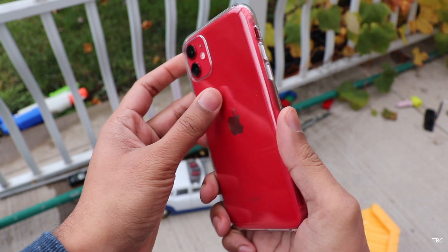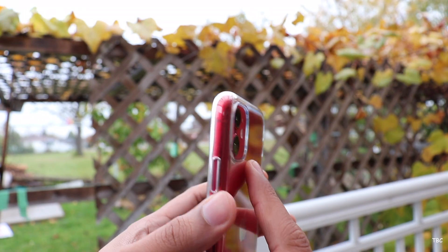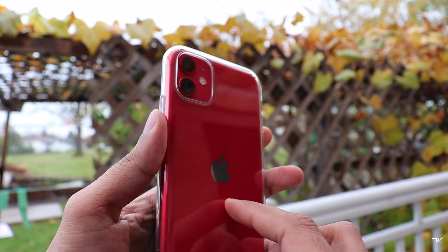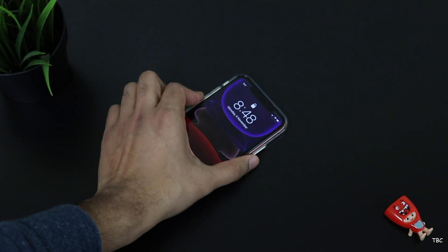Since this case is made of plastic, it's slippery and therefore you need to be a bit careful. The camera portion of the iPhone 11 protrudes out a lot, and this case has a slight raise for the camera cutout. Therefore, after installing the case, the cameras won't be in contact if you place the phone on a table.